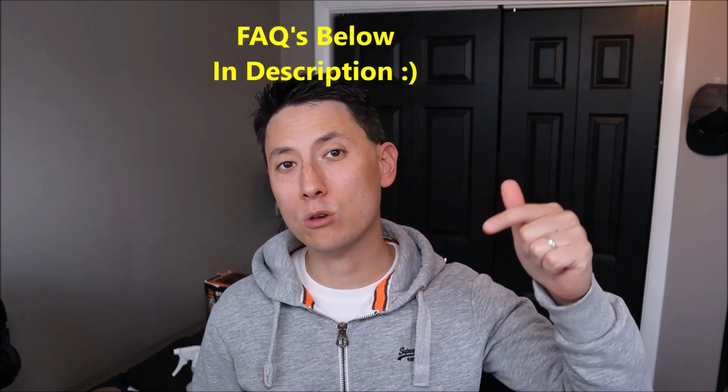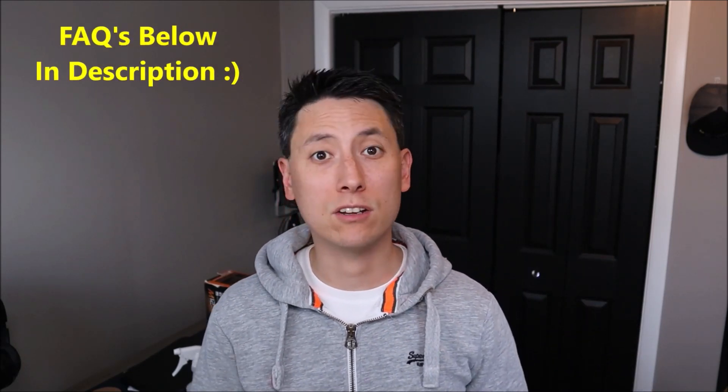Before we get going guys, please remember to like the video if it does help you out. If you think anyone else can benefit, please share it with them. If you do need to leave me a question, check out the FAQs below in the description first — it could save you some time getting an answer as I do try to keep those updated. If you do need to leave a question or comment, please feel free. I try to check those a couple times a day at least.